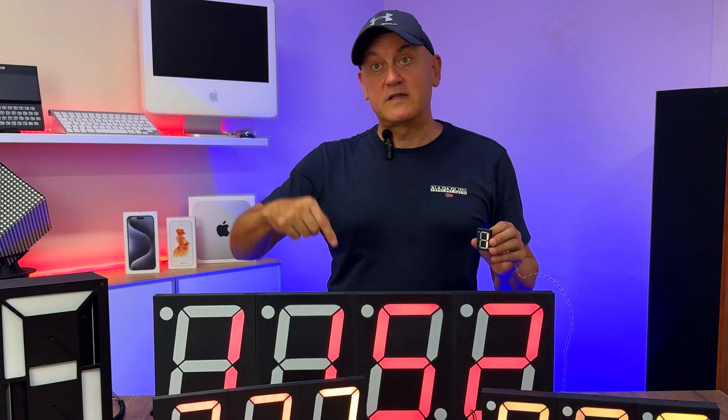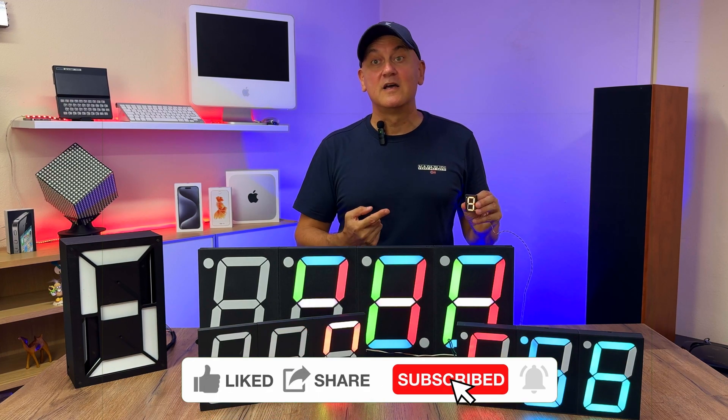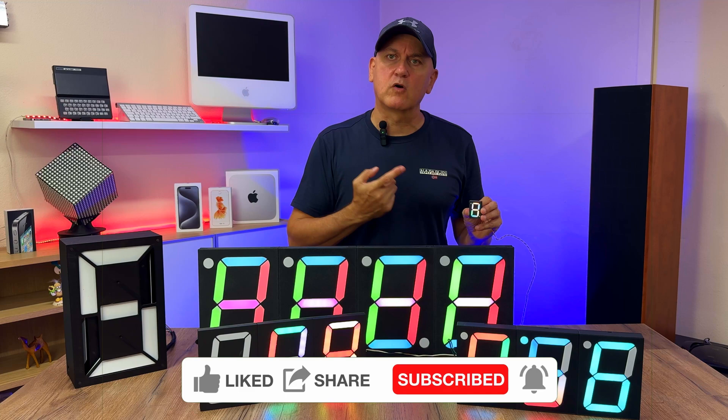Watch the video until the end and you'll see what an adventure it was to make this project. Let me know what you think by writing a comment, and if you like the video, please leave me a like, which is important for the growth of the channel.